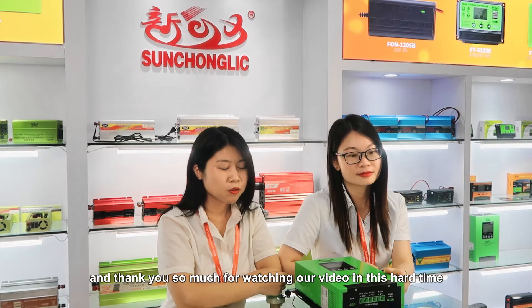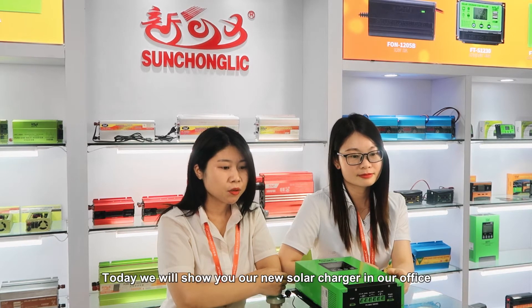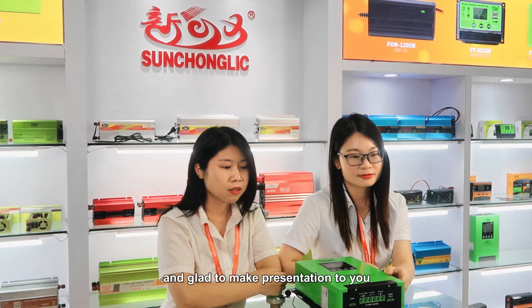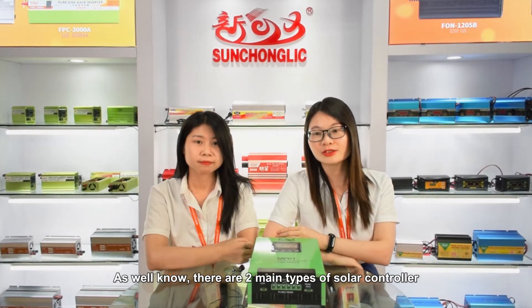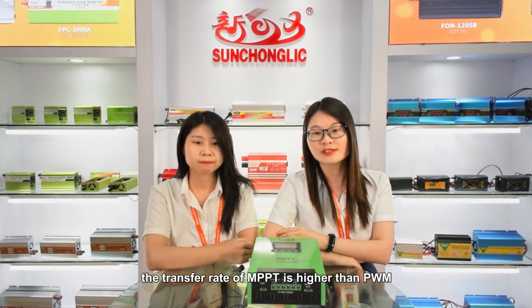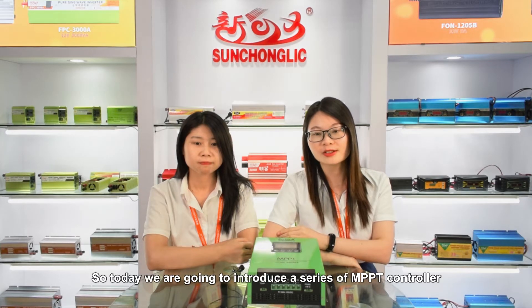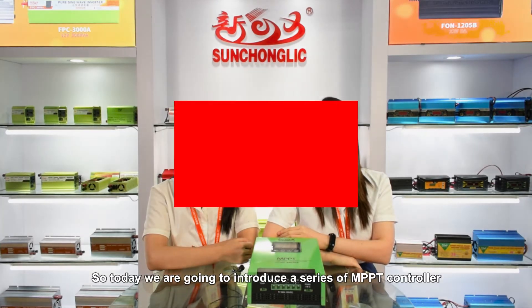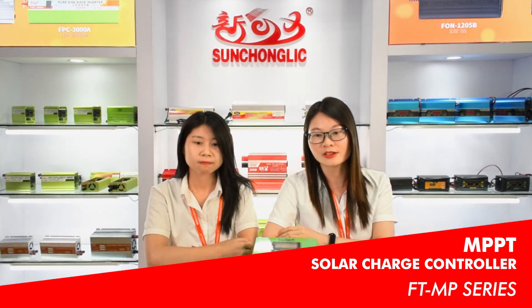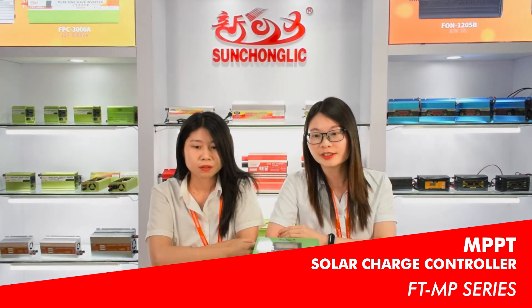Thank you so much for watching our videos in this hard time. Today we will show you our new solar charger controller in our office and make a presentation to you. As we all know, there are two main types of solar controller: PWM mode and MPPT mode. The transfer rate of MPPT is higher than PWM. So today we are going to introduce a series of MPPT controllers, ST2MP. Let's have a look at this product video first.